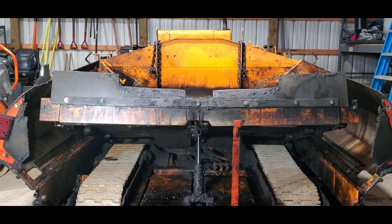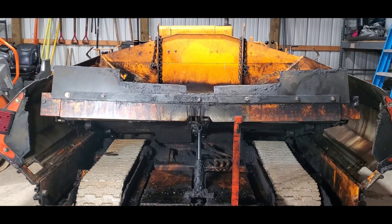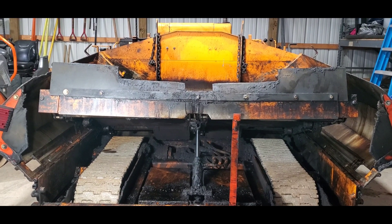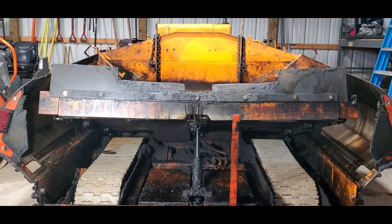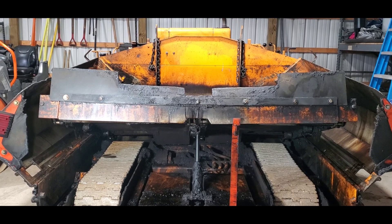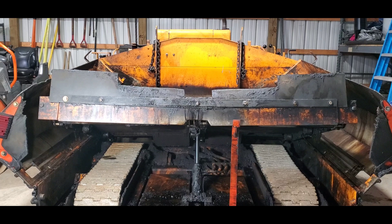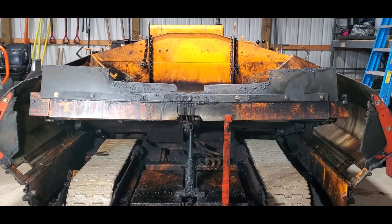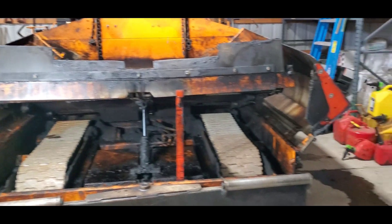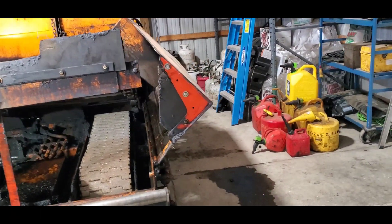Welcome back to the channel. What you have in front of you is a Lee Boy 7,000 asphalt paver. In the world of asphalt, this particular paver is a dinosaur compared to the leading industry standard, which I would consider Weiler pavers. I want to talk about some improvements I would make to this machine, and in general some improvements I would make to an asphalt paver.